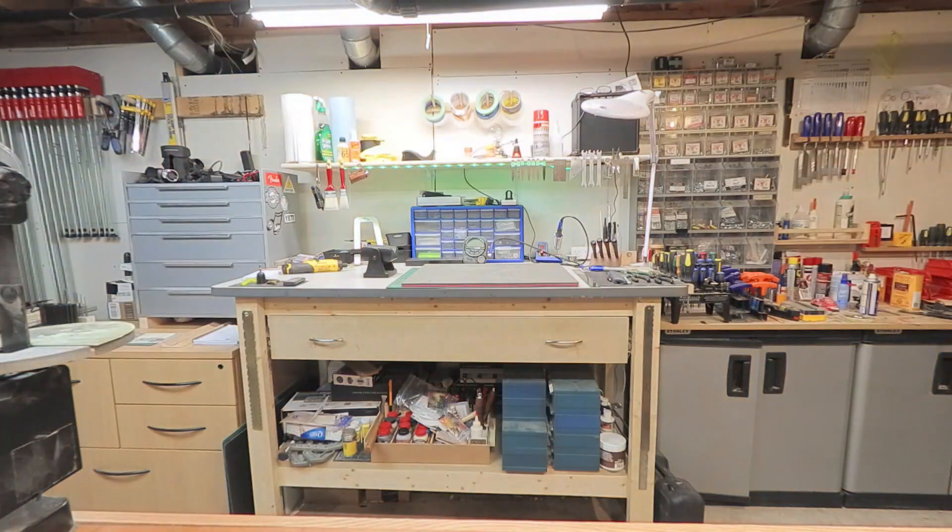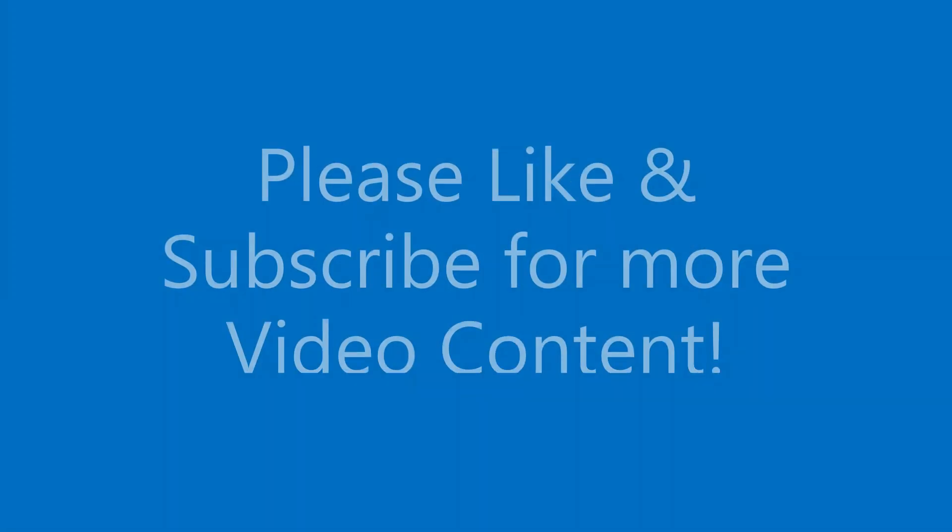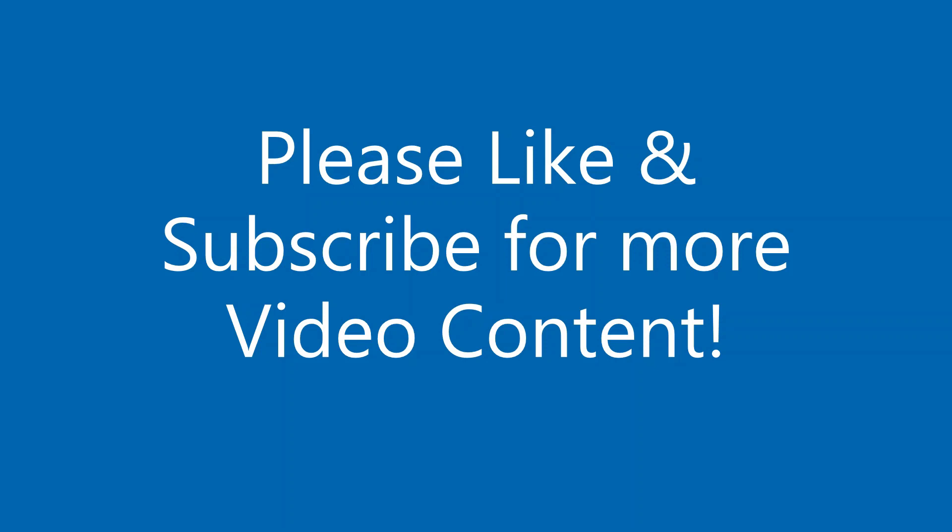Hey there! Welcome to Manitik Stringworks. Glad to have you here. Please remember to like and subscribe for more video content.